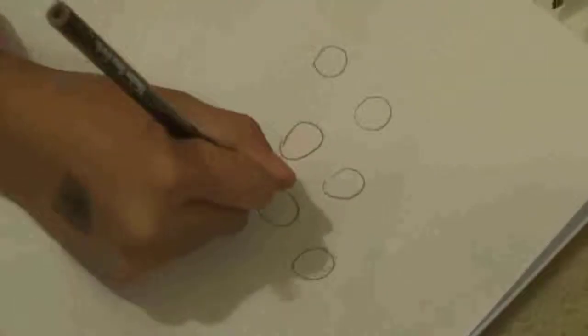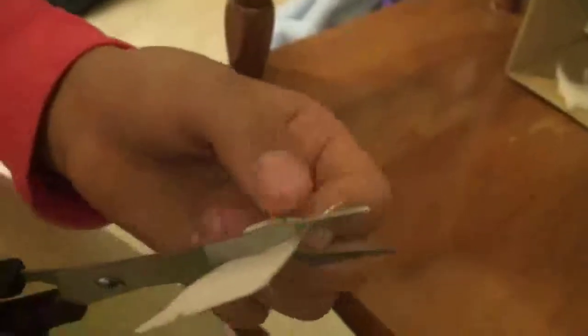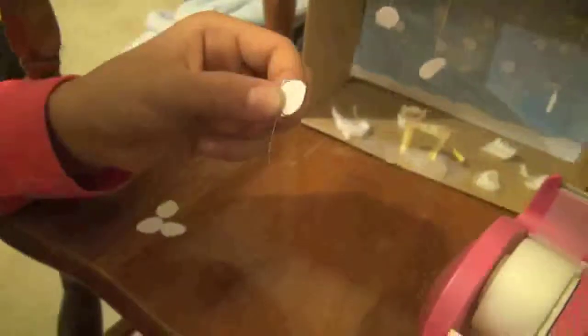Cut out the snowflakes. Put the string onto the snowflake, then tape it to the top of the box and repeat with all the others.